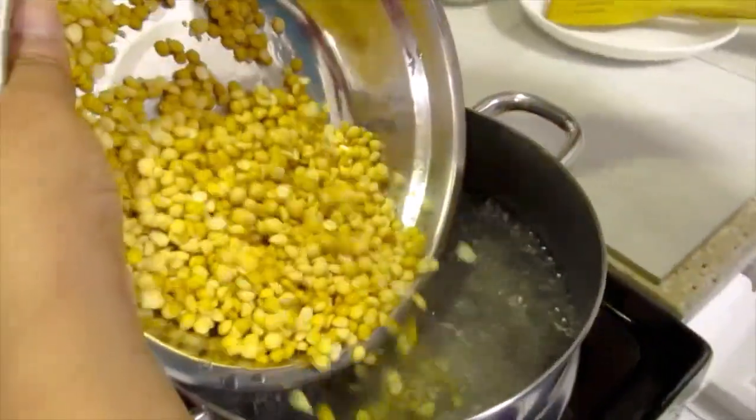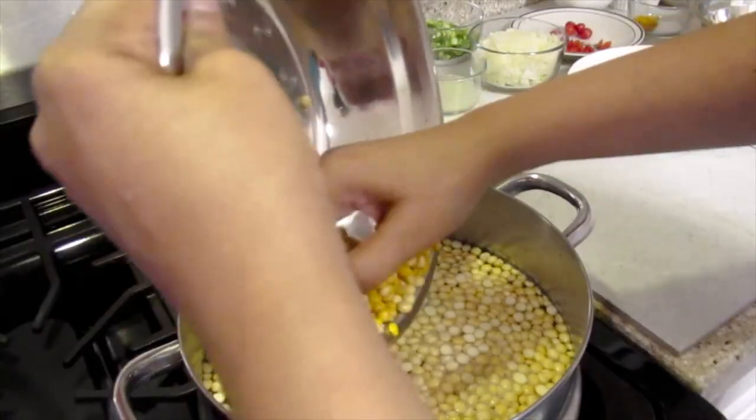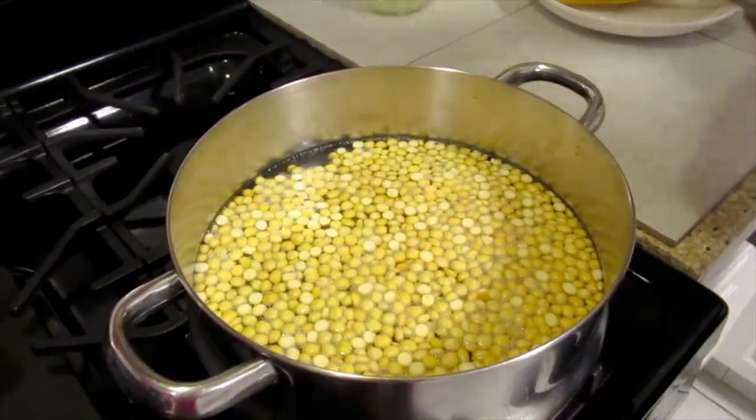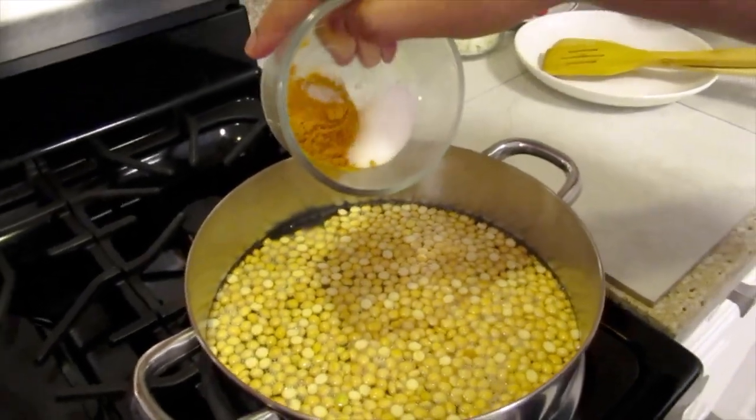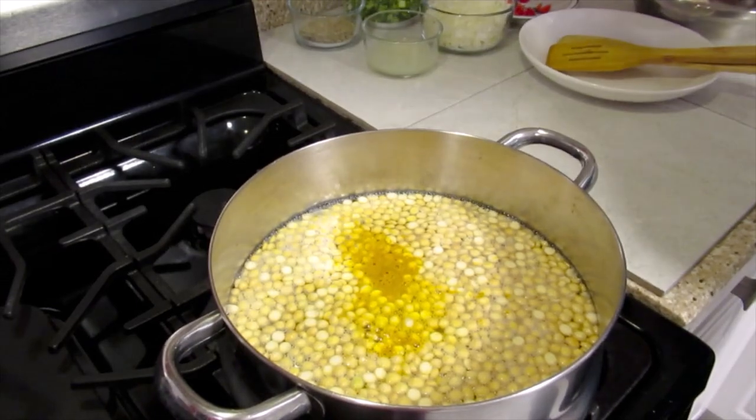My water is boiling. I'm going to add the dal, salt and dye or turmeric and garlic, and we'll let that cook.